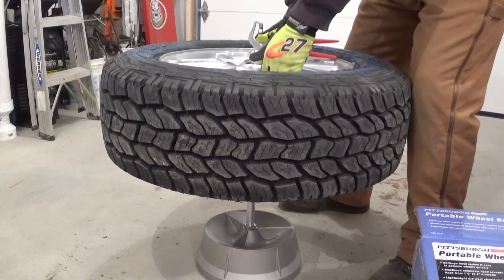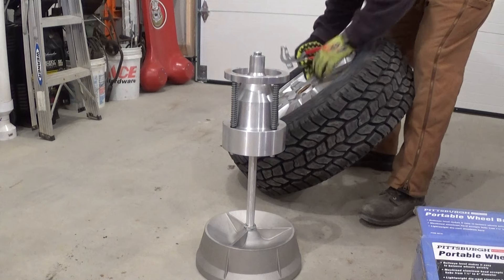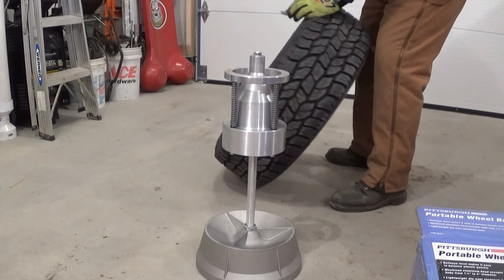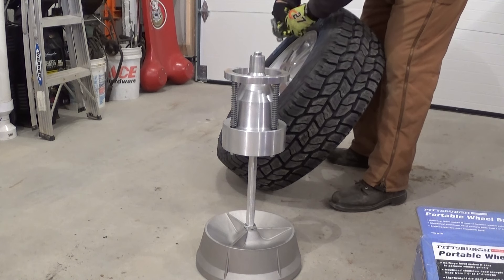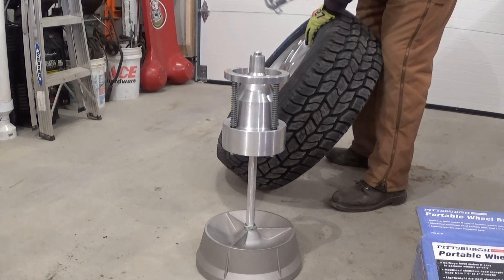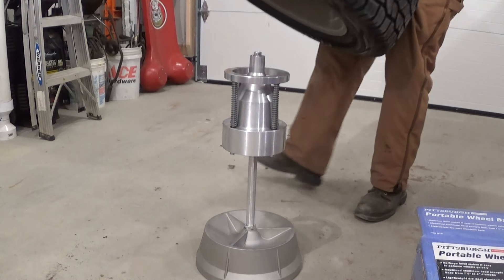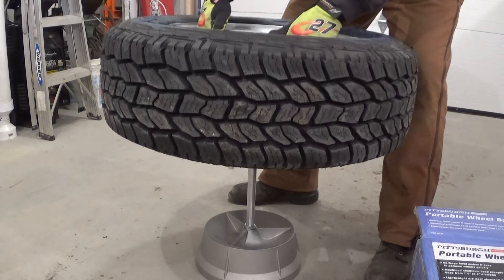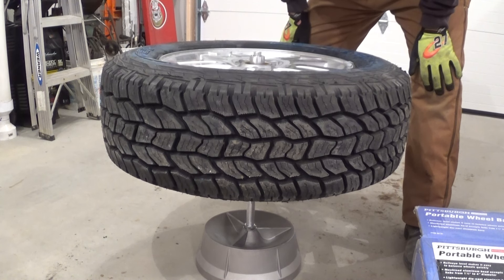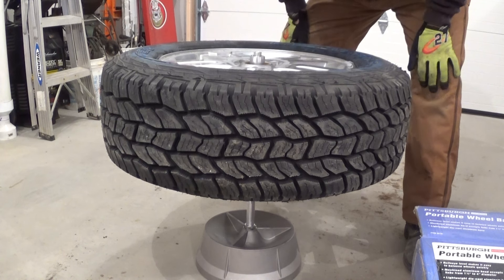I'll put a link in the description for you. It's probably best to mark where the weight is or just find a visual reference on the tire. For me, there's so much small print I just pick a number or a letter. Then after you get your weight hammered on, stick it back on and make sure it's still balanced.